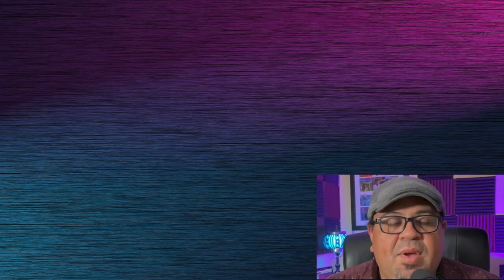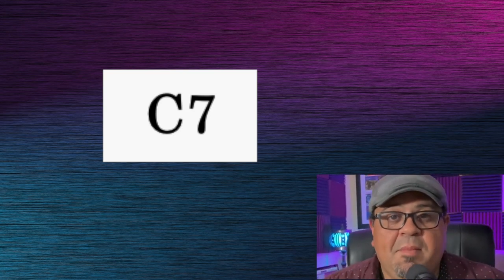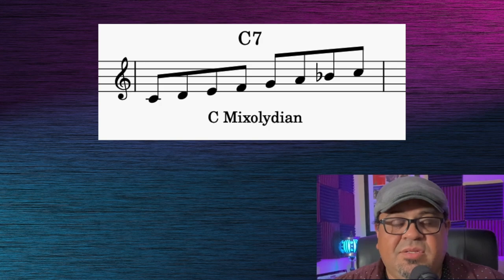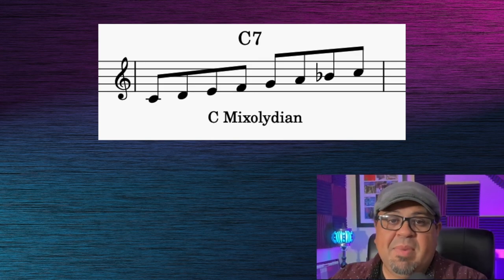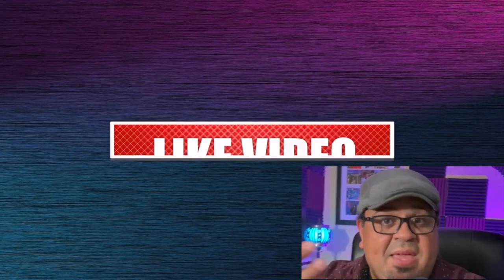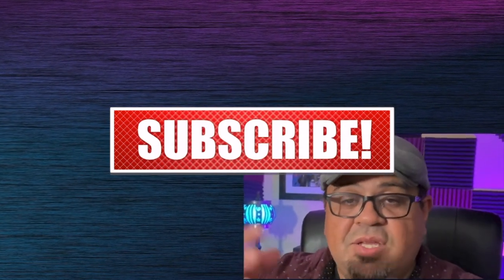For example, when you see this chord — this is a C7 — what's the first thing you would think of? I would argue that a large majority of you might think, oh yeah, that's the Mixolydian scale, so I'd play C Mixolydian. From a theoretical standpoint, that's absolutely correct. But here's the issue: this is precisely where we get stuck. Once you think you know the answer — C Mixolydian — the rest of your job becomes simply picking out notes or changing the order within C Mixolydian. My friends, that is not freedom. That is bondage.